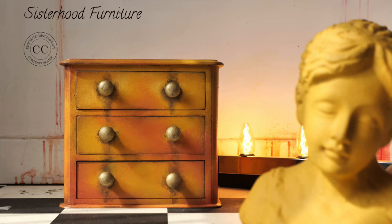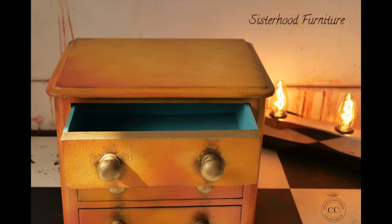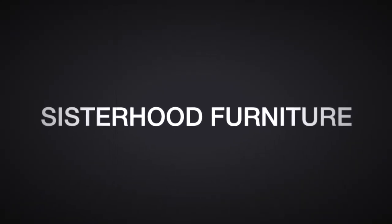And this is the final result! Thank you so much for watching. Hope you enjoyed this tutorial, learned something new, or it just inspired you in any way. If you did, please don't forget to subscribe to our channel for more furniture tutorials. See you next time! Bye!